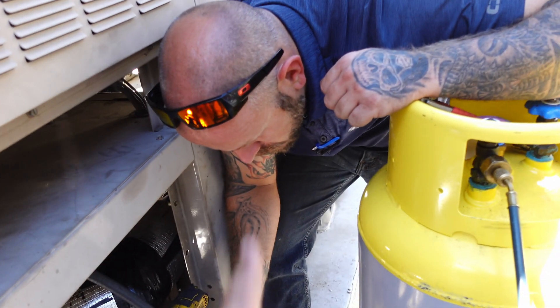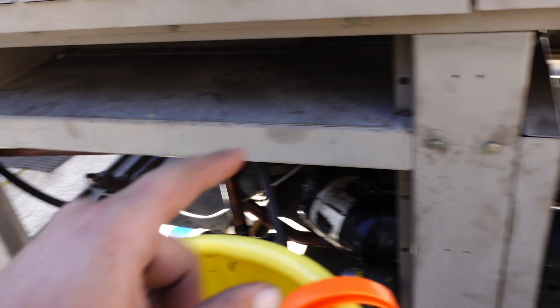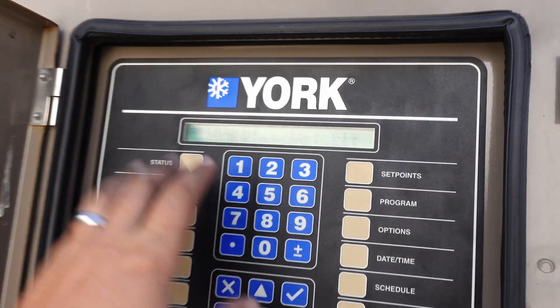I haven't opened the valves yet — I need to go do that now. I'm going to go open the valves. Let's just go ahead and stop it and move down there to the evaporator. We'll pull it off the bottom of the evap.